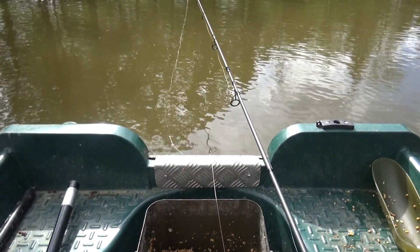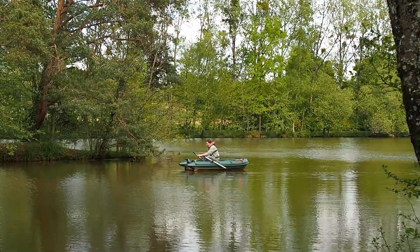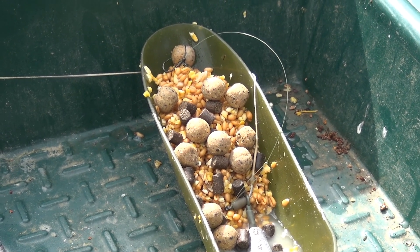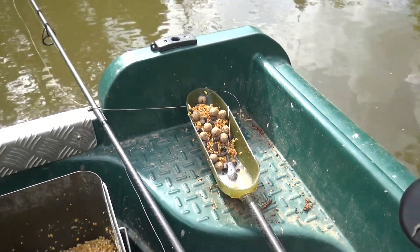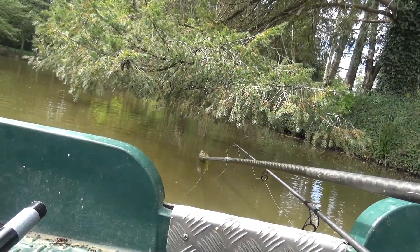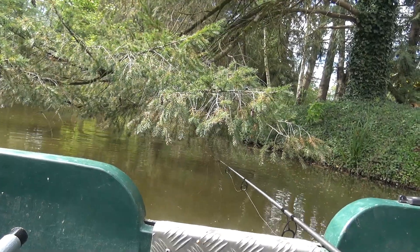So here we are, floating the boat out to row a little trap underneath the island point tree over there. That's our little scoop of goodies all ready to go - some particle in there, a few boilies, a few pellets. We're just going to scoop that up and plop it underneath the edge of that tree. There we go - trap set.